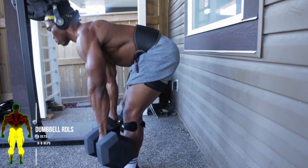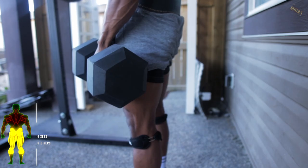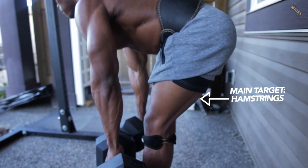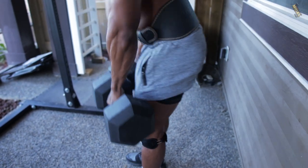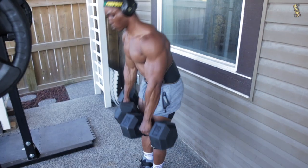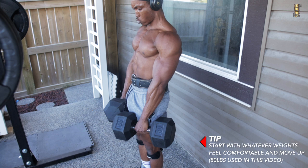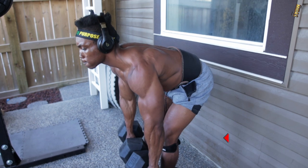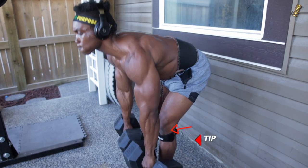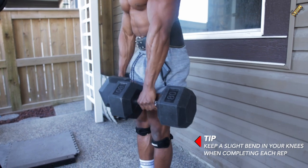The first workout here is dumbbell Romanian deadlifts. You want to do this for about four sets, six to eight reps each. This workout targets the hamstrings mainly and the glutes as well. Start with whatever weights feel comfortable and move up. I used 80 pound dumbbells in this workout. You also want to make sure that you keep a slight bend in your knees when completing each rep.